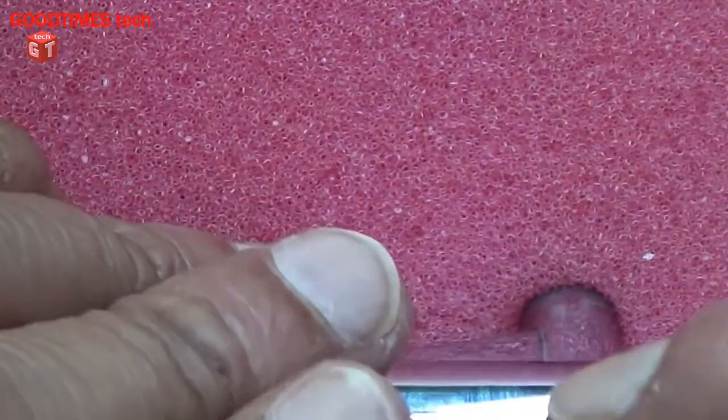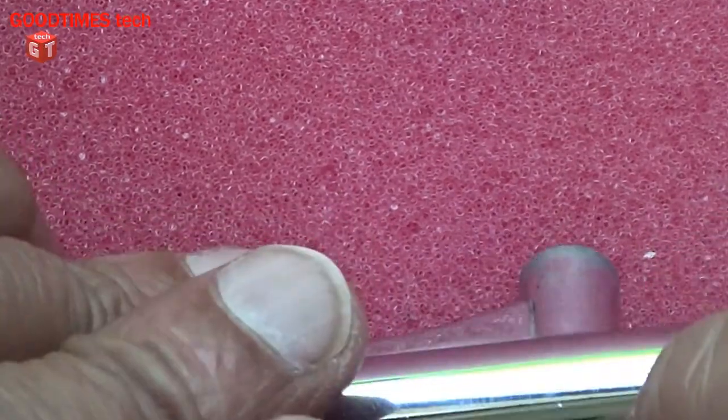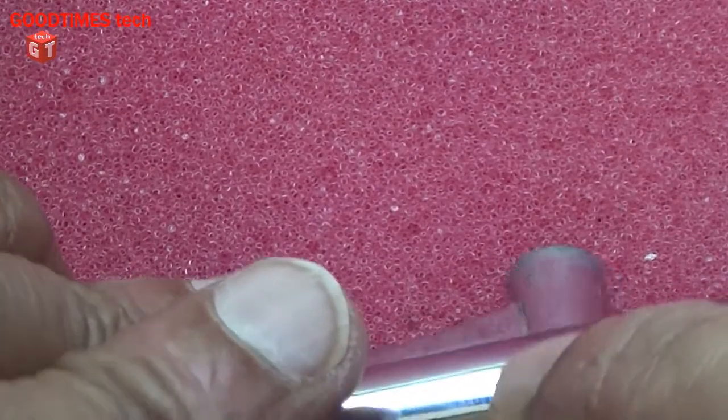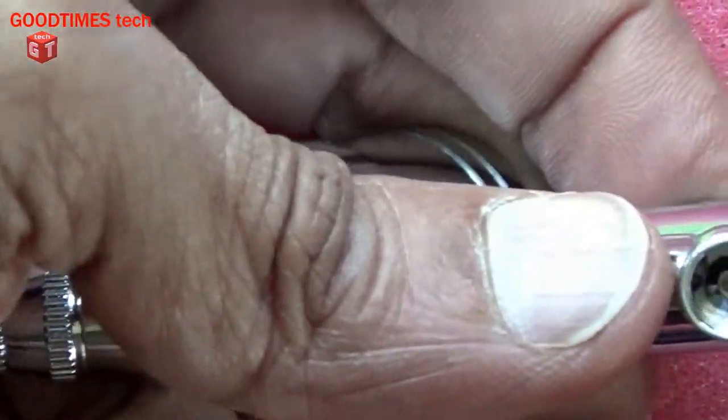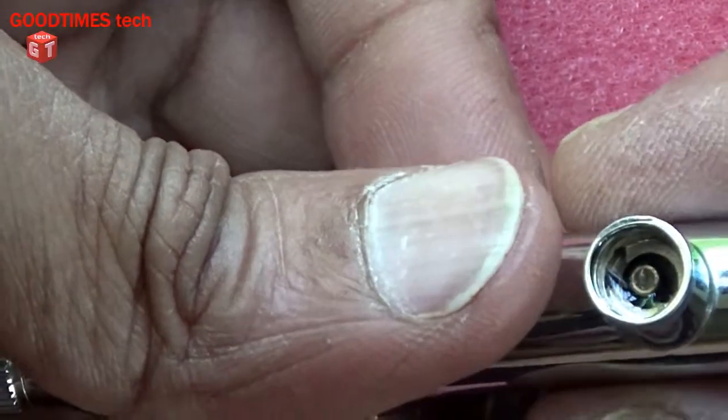So it should enter into the hole, and you should be able to see it here. On the back side you can see the needle.